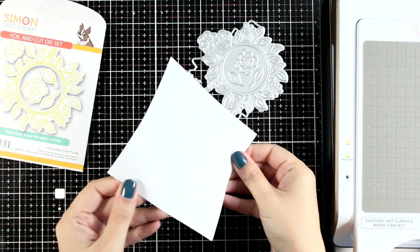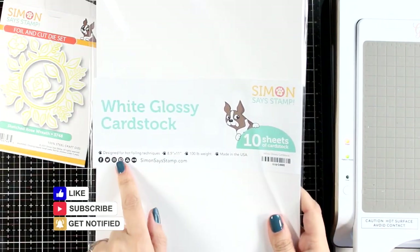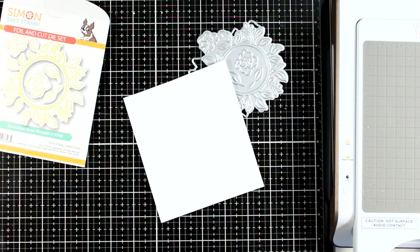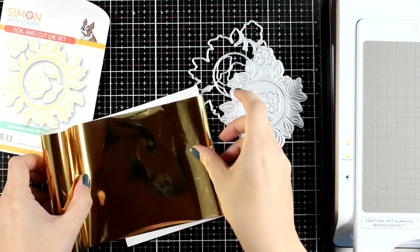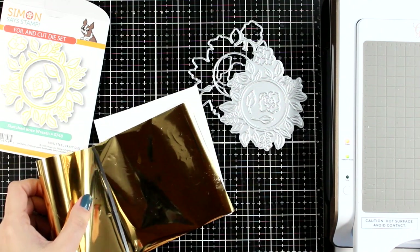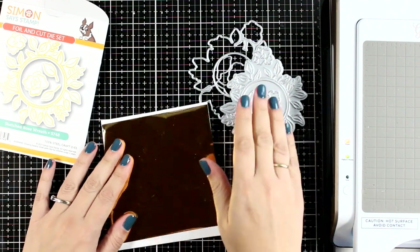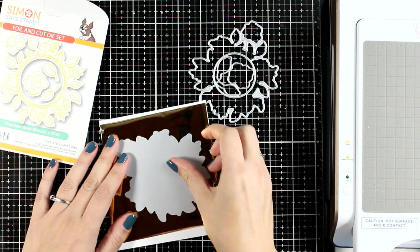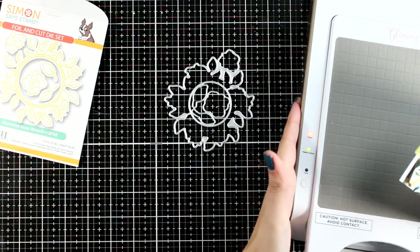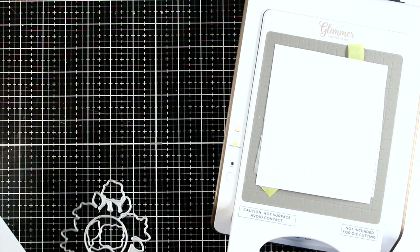Today I'm going to try a new paper for foiling: this is the white glossy cardstock by Simon Says Stamp and it is designed for hot foiling techniques. I haven't used it before — to tell you the truth I have always been using Nina Solar White and I had perfect results. Today I'm going to give this a go. I will foil everything with gold foiling, which is actually my favorite when it comes to foiling on top of white paper.